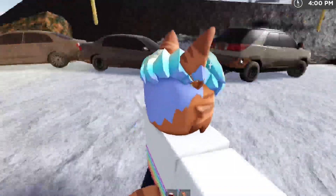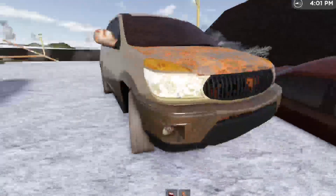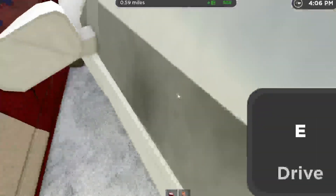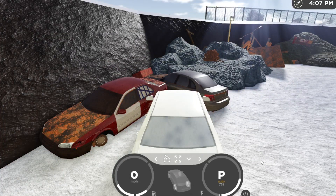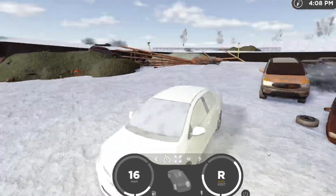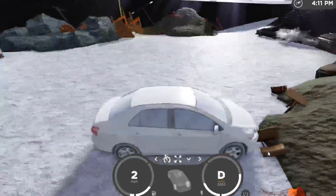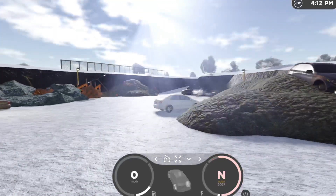Look at these — quality vehicle, oh my goodness. Is that a Buick Rendezvous? I didn't ram this into a pole earlier or anything, but still. Let's see if I can make it up this. No — the Mercedes could do it.